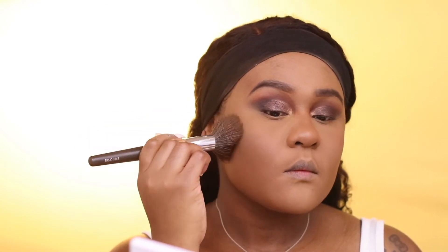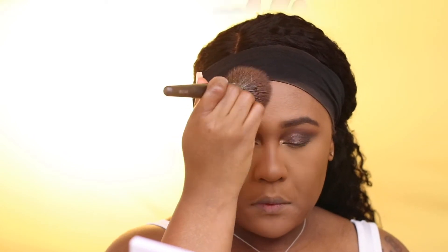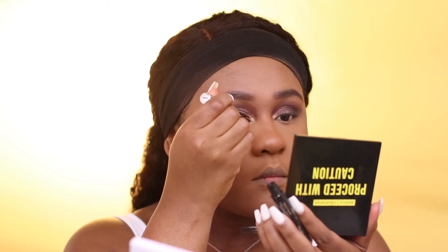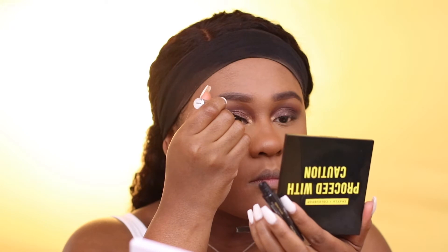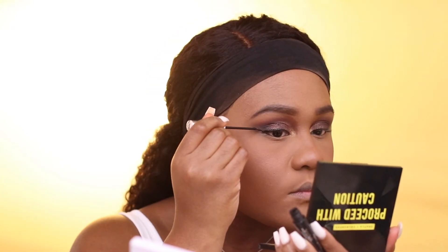To set my foundation in place, I'm using MAC Mineralized Face Powder in the shade Dark, and I'm just packing that powder onto my skin. For liquid liner, I'm using Hard Candy, lining from the middle, then from the inner to the outer corner and weaning it out a little.